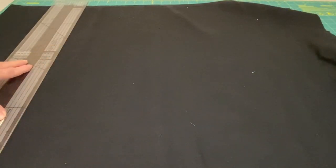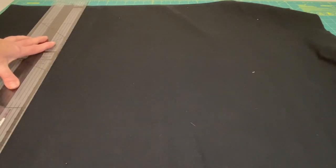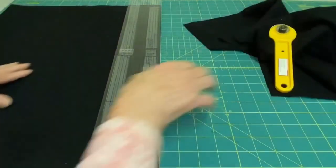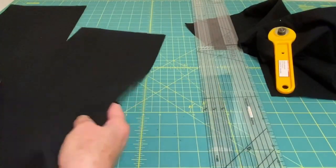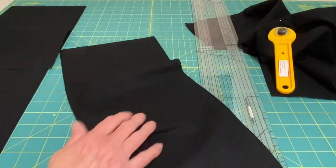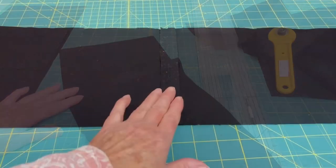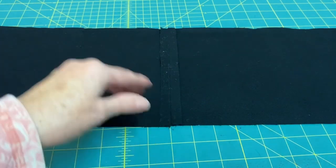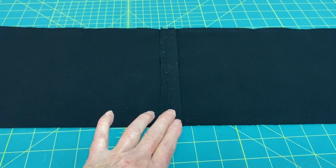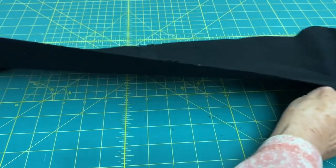I'm going to use black for the backing fabric of the scarf. Right now the scarf is eight inches wide so I'm going to cut two strips that are eight inches wide from the black fabric. I'll sew these two pieces together so they'll measure over 60 inches. When I sewed it, I took off the selvedge and used a half inch seam allowance, then pressed it open.